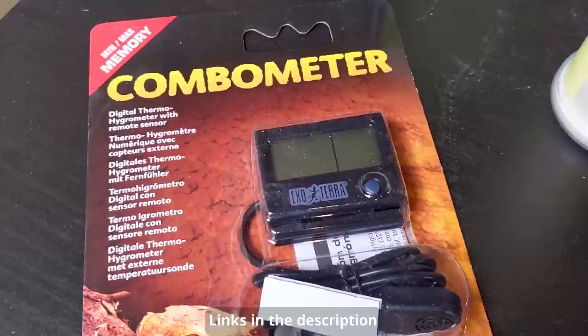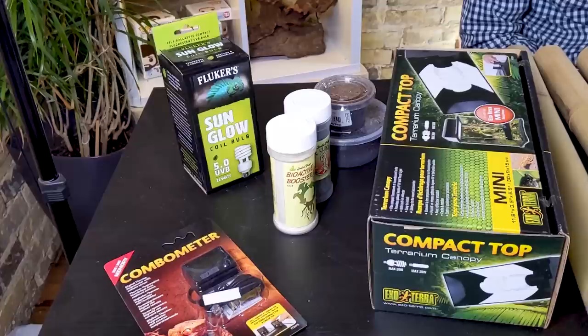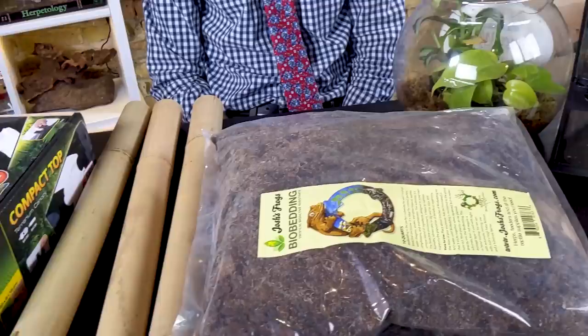We've also got their bioactive booster, cleanup crew cuisine for our springtails and isopods, a UV bulb and ExoTerra hood made for this enclosure, and a combo thermometer. I'm so thrilled that they sent us all of these things to try out — these are amazing products and I'm really glad I get to share them with you and try them out myself.